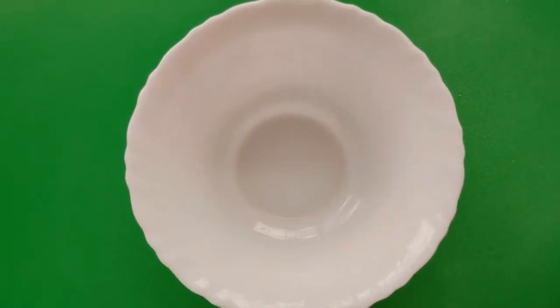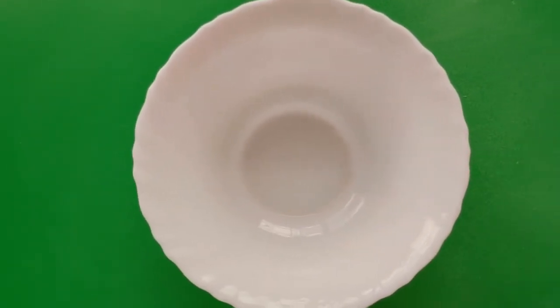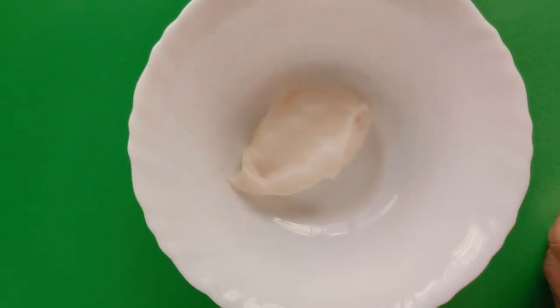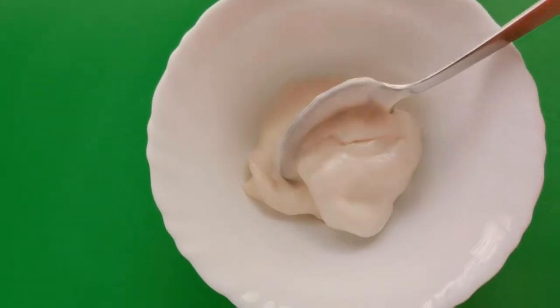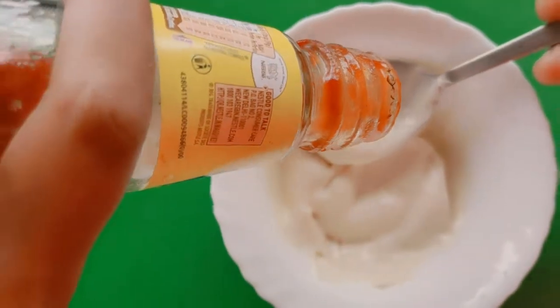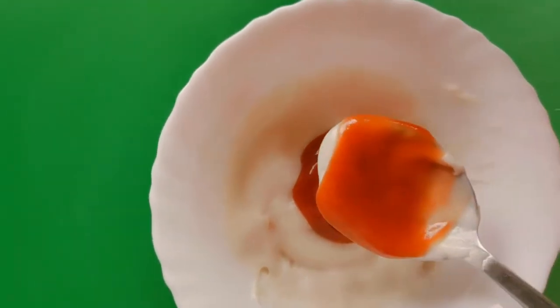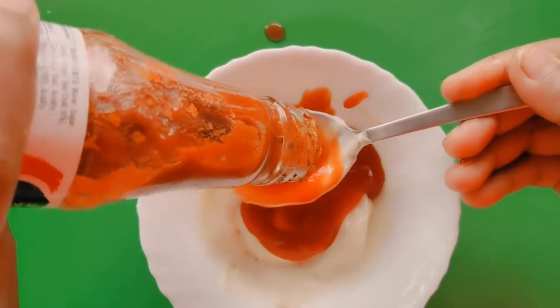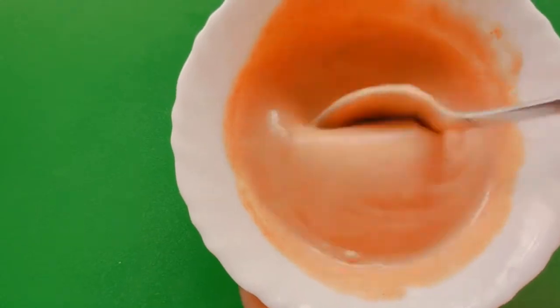Now we will make the burger sauce. We have 2 tablespoons mayonnaise, 2 tablespoons tomato ketchup, 2 tablespoons chili sauce, and half a teaspoon of pepper powder. Mix it all properly — our burger sauce is ready.